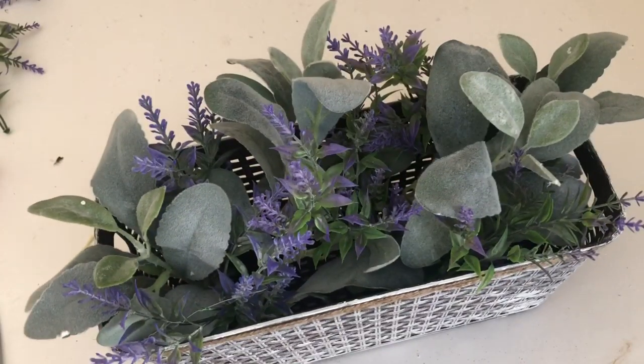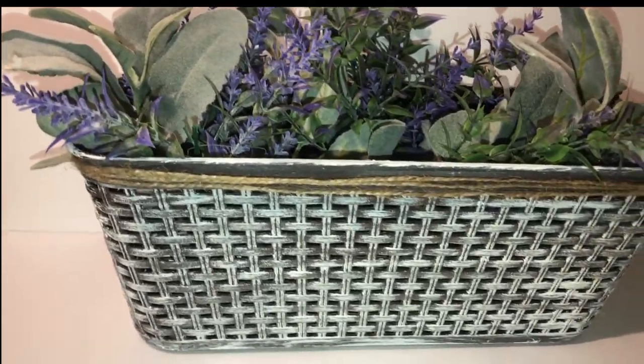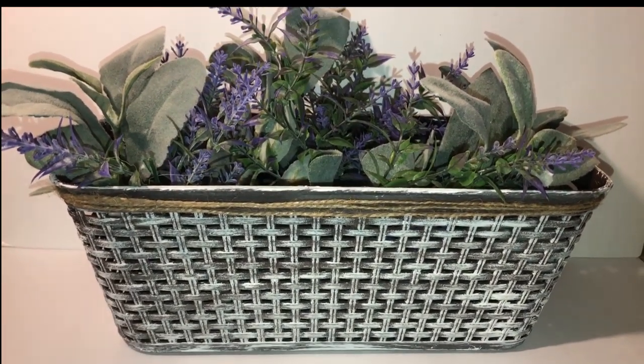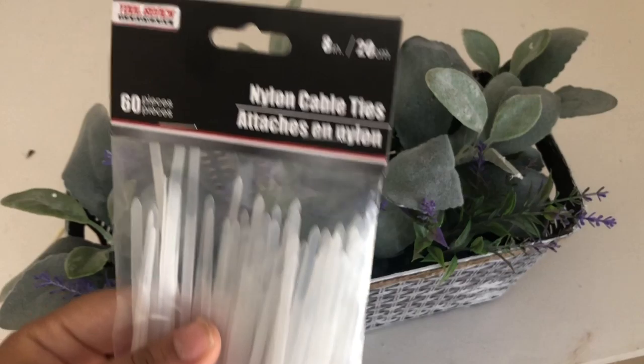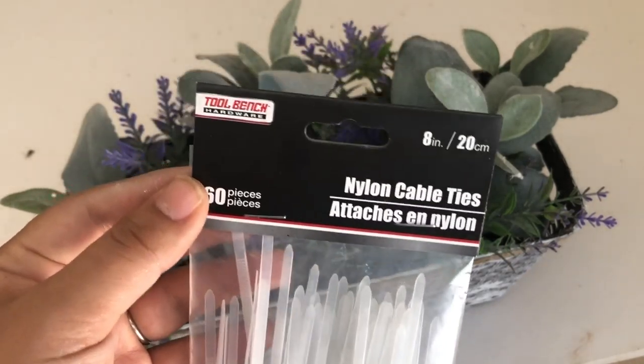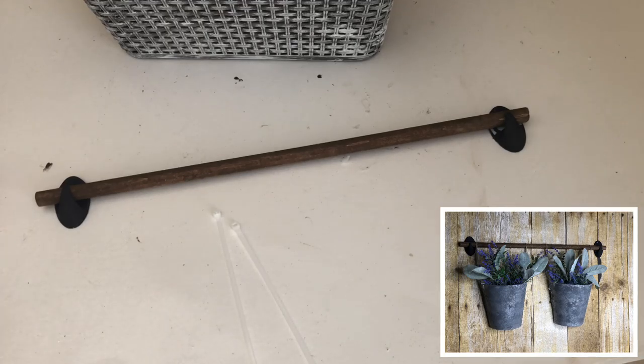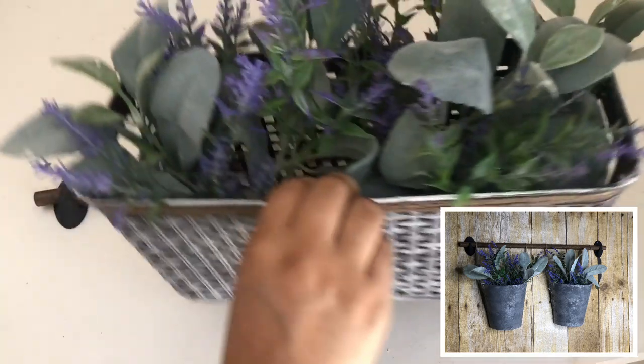This is how the beautiful planter turned out, but I decided I wanted it to be hanging from the wall. To do that I will be using some zip ties I got from Dollar Tree and a dowel that I used in one of my previous DIYs.